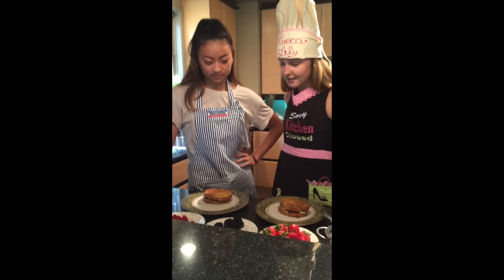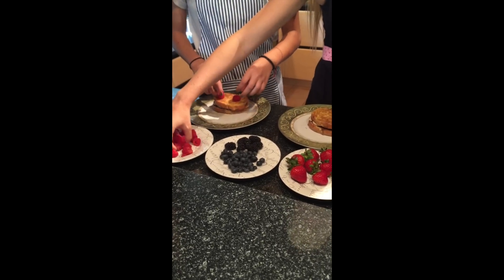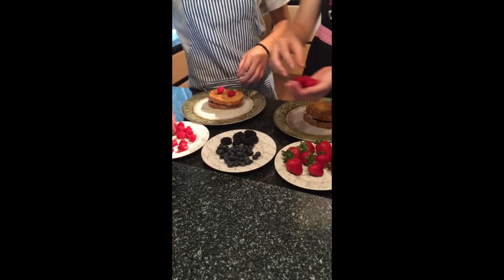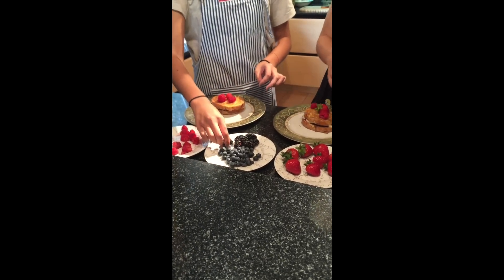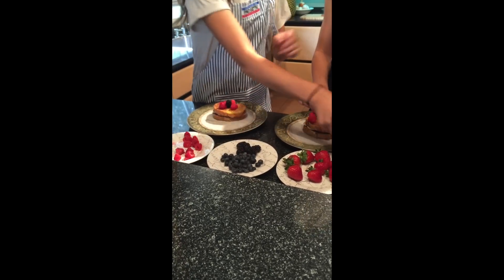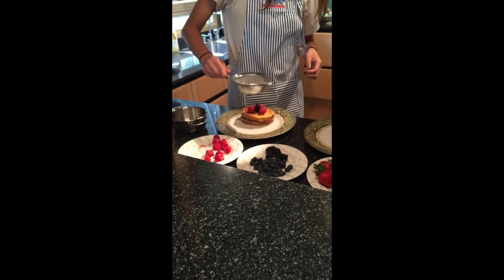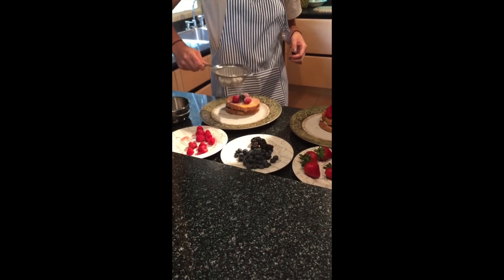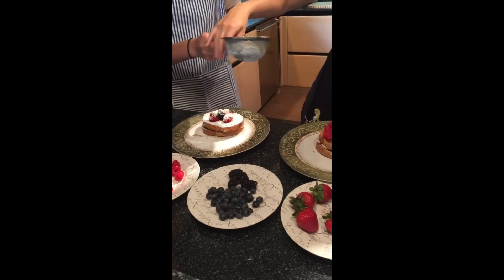Smells good! Okay Chef Lily, now it's the fun part — we get to decorate our sandwiches. We're using berries; you can use anything you'd like. Let's get started. Put some raspberries, a strawberry on top, and a little blackberry in the middle. I'm going to steal this icing sugar from you. I love icing sugar so just load it up. That is definitely not good for you.